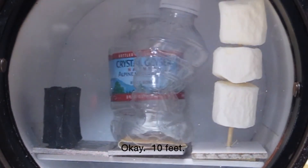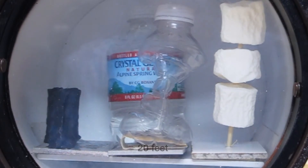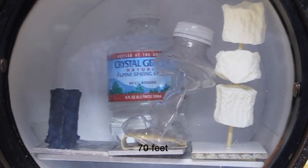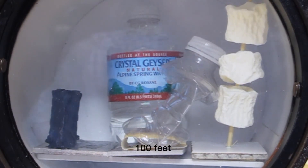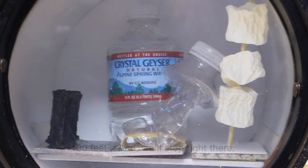Okay, 10 feet, 20 feet, 30 feet, 40 feet, 50, 60, 70, 80, 100, 110, 120, 130 — and we'll stop right there.